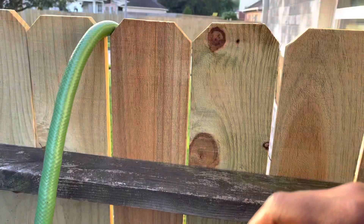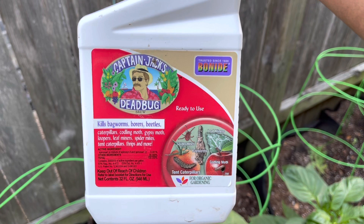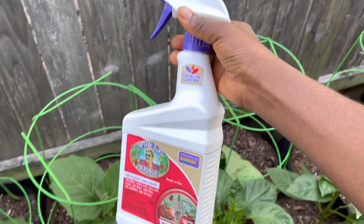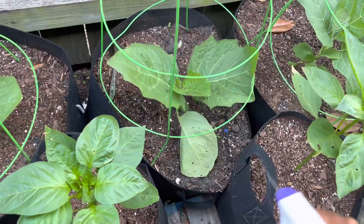Let me show you what I am going to use. This is Captain Jack's Dead Bug. Spinosad is the active ingredient and it kills bark worms, borers, beetles, caterpillars — all of these insects — and it is safe for organic gardening. So I'm going to use it to spray my garden eggs. I should actually spray the underside of the leaves as well.